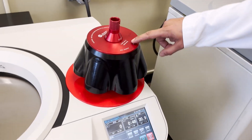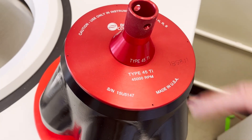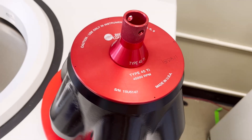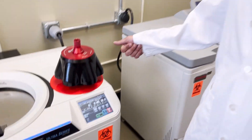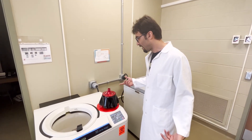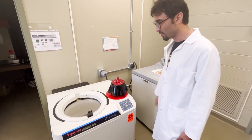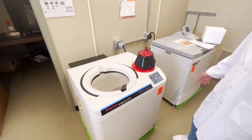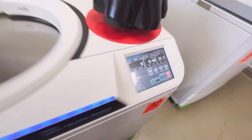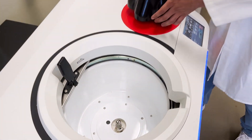You can see on any rotor in this lab at least two numbers: one is the rotor type number and the other is the RPM. Depending on the RPM you want, you choose your rotor. So if our sample needs a maximum of 45,000 RPM, we take this rotor.